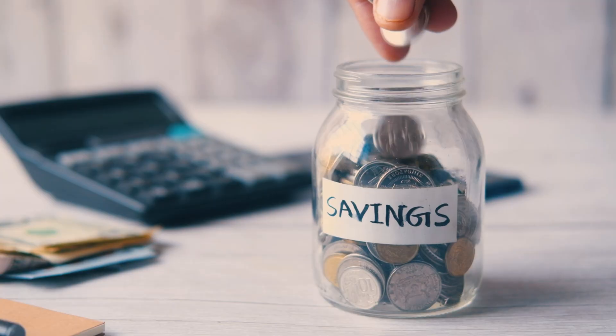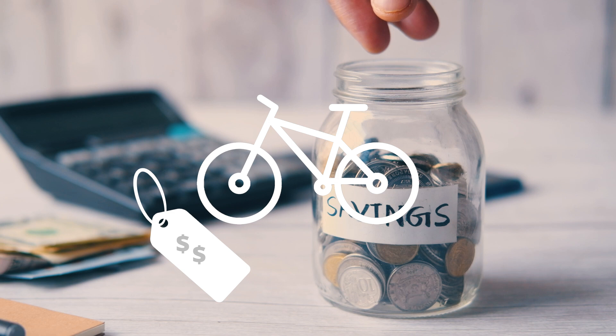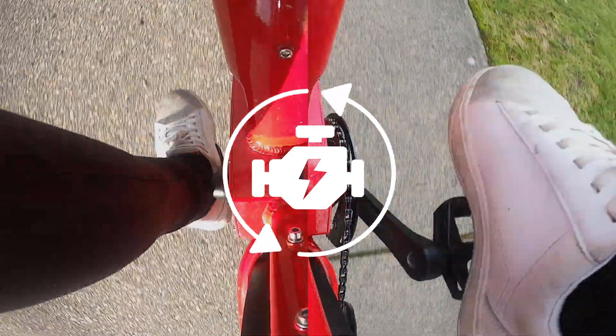Now let's discuss the pros and cons of Cadence Sensor Pedal Assist. One of the advantages is that it's generally more affordable, making it a popular choice for entry-level e-bikes. However, some riders find it less intuitive, as the power delivery isn't directly linked to the force you apply to the pedals.